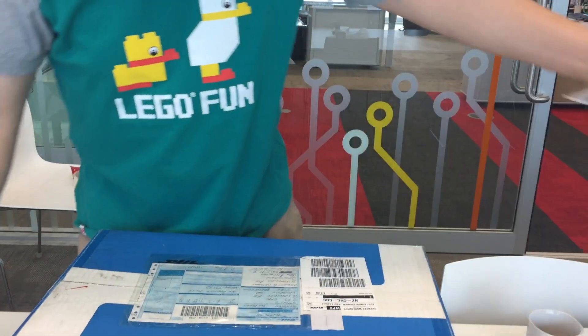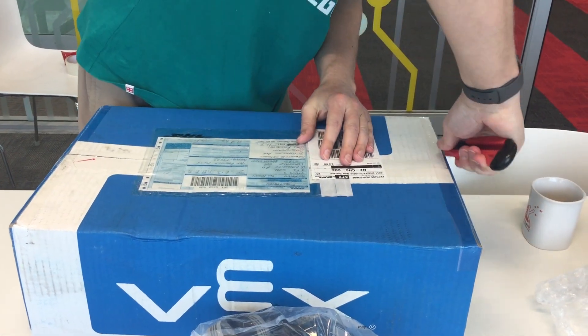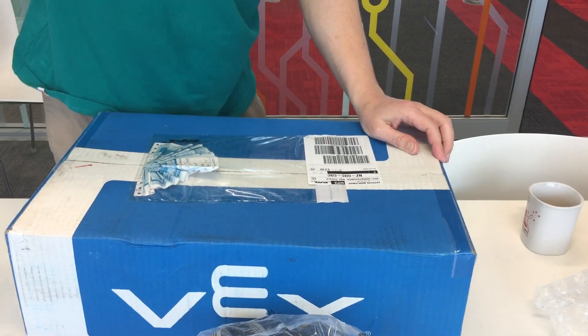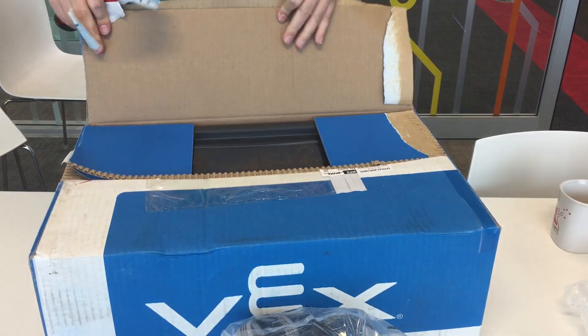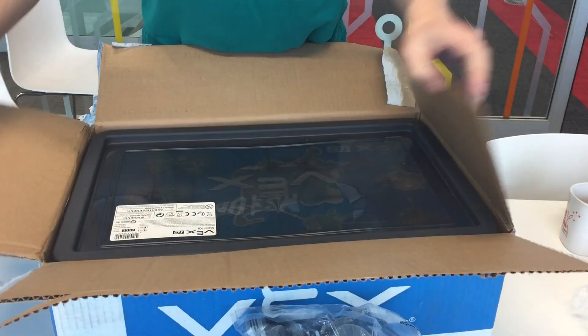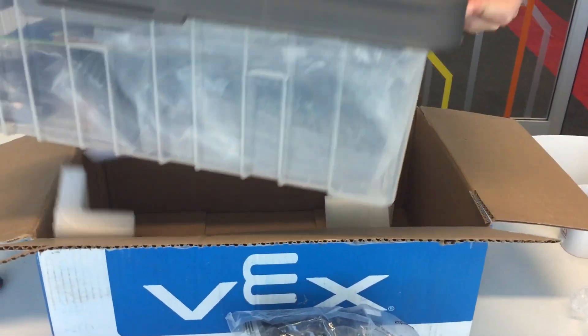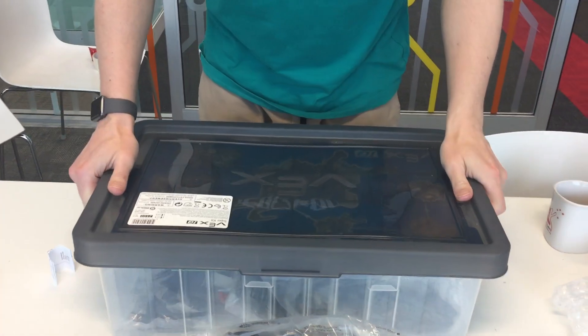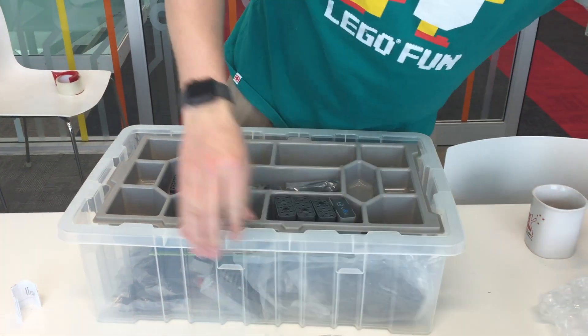So we got some servos, and then the big box. Let's have a look what we have. We've got another box — a box in a box. This is the VEX IQ Super Kit. So there are different kinds of kits they're selling, and obviously this is a kit which has a lot of different components that you can use for building all sorts of different robots.